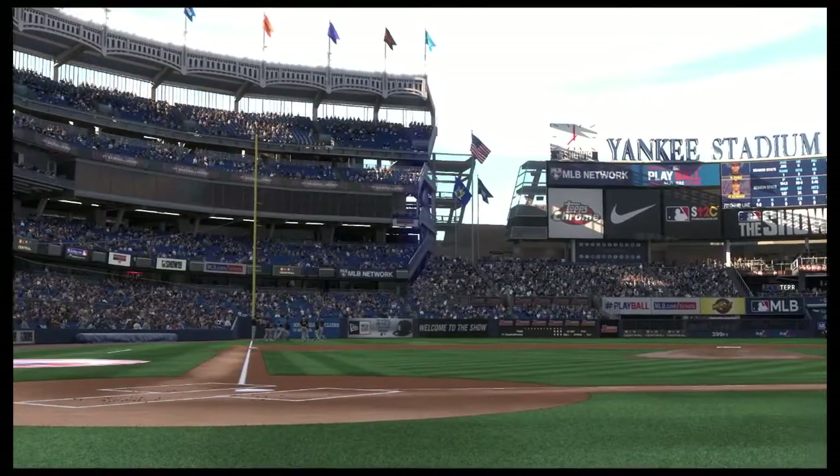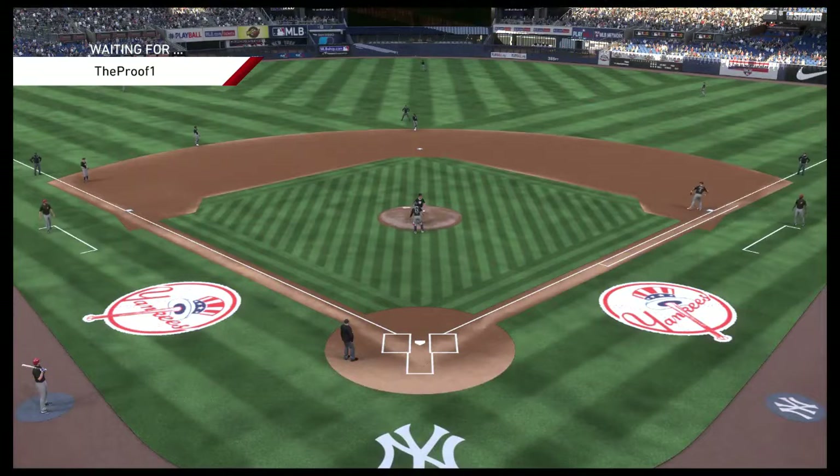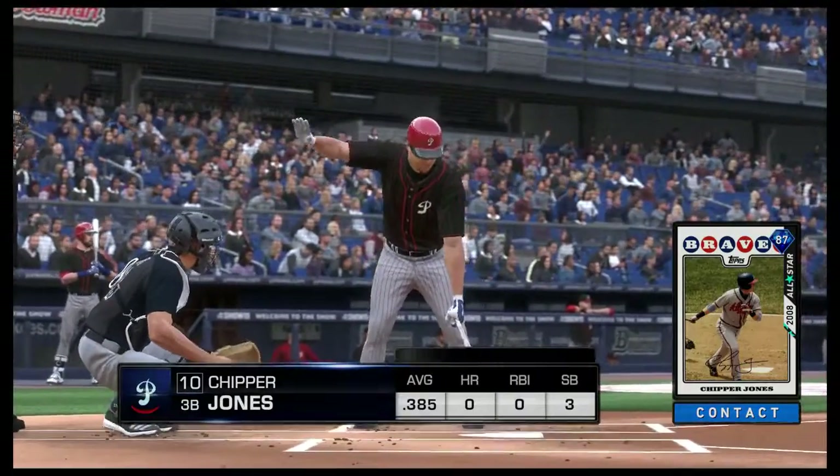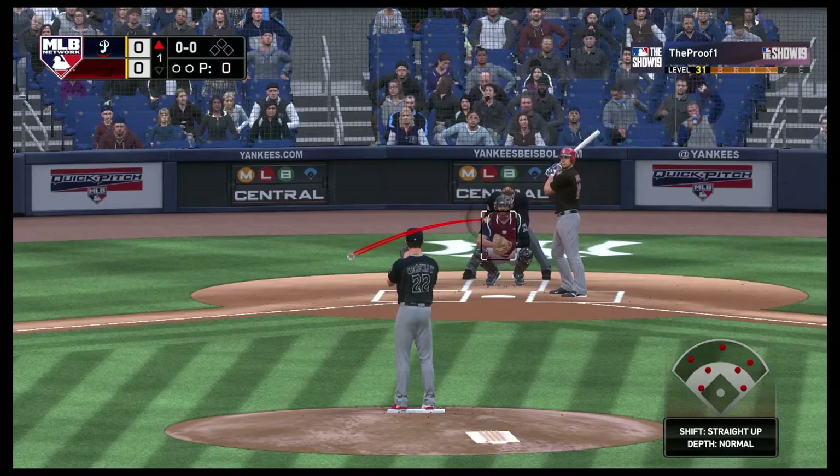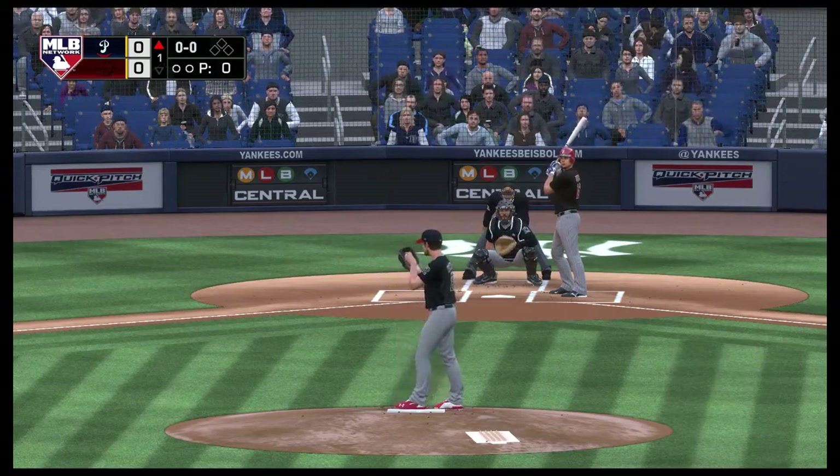We're just about ready for baseball on MLB Network. Settling in now, Shepard and Jones, and we are set for baseball here this evening, the third baseman getting the first offering on its way.